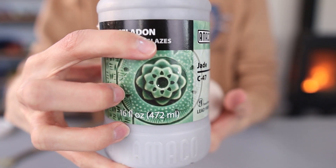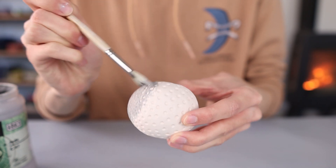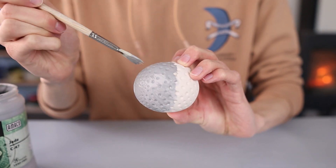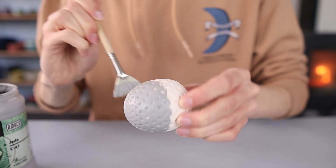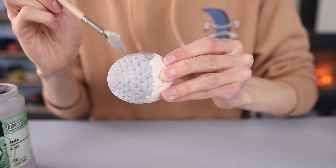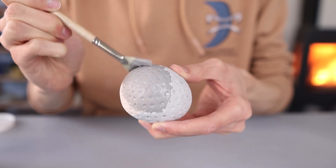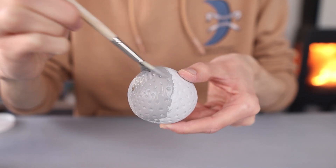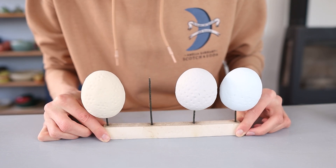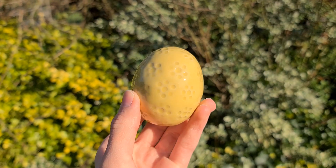I'm glazing the last egg with Jade from Emiko — it's also a celadon glaze so the texture should come out great. I also applied three coats all over the piece. It's important to really get the glaze into the texture, pressing it in with the brush and going over it a few times while it's still wet to make sure all the holes are filled, because you don't want any empty spots after firing. It's also important to let the glaze dry in between coats and before putting it into the kiln. Since the eggs are glazed on all sides you can't really put them down in the kiln, so I use this special piece of kiln furniture that can hold the eggs. And this is what the eggs look like after they've been glaze fired.